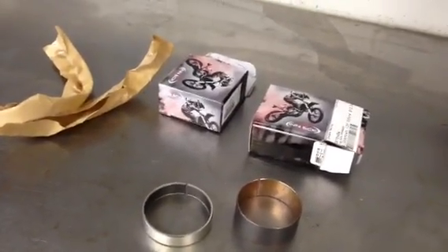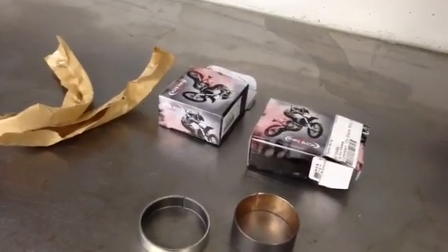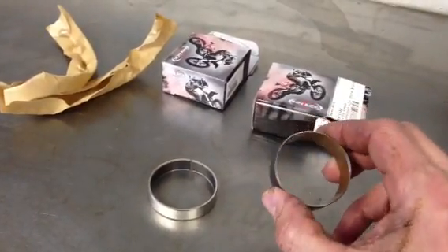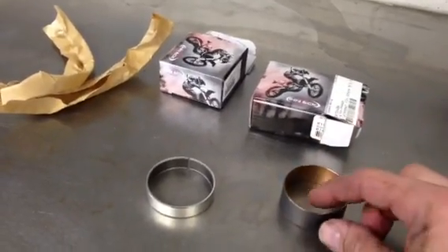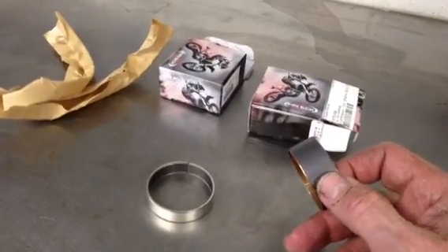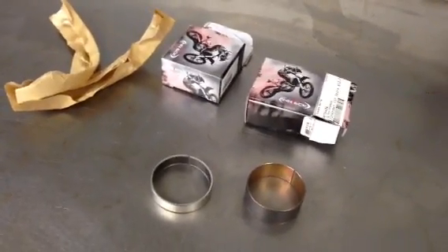A big problem with fork bushings is the way they usually come to us from other vendors — they either come in a bag with a whole bunch of them together, or individually in little plastic bags. But quite often by the time they get here, they're somewhat damaged. They can be tweaked, like especially this big fat one — it can get to where it's overlapped and kind of tweaked a little. Also, the Teflon coating on the outside can quite often get scarred up before we even get them. So as we're unpackaging them, we often find several that are damaged and end up having to deal with that.